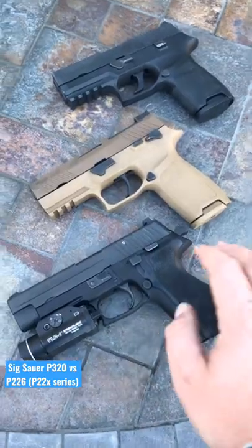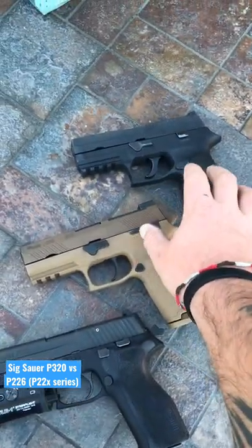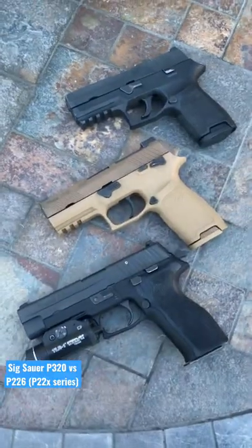My personal preference is that I like the P226 series more, but the P320 is the more cost-effective option and the new standard with SIG pistols. All of these are good pistols.